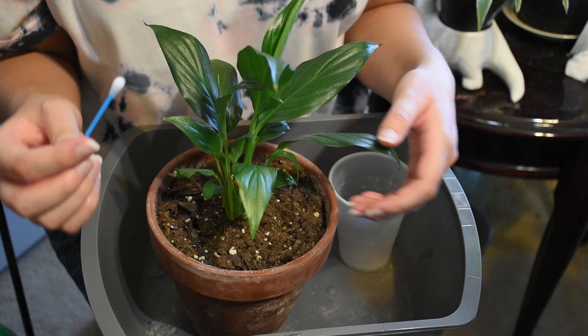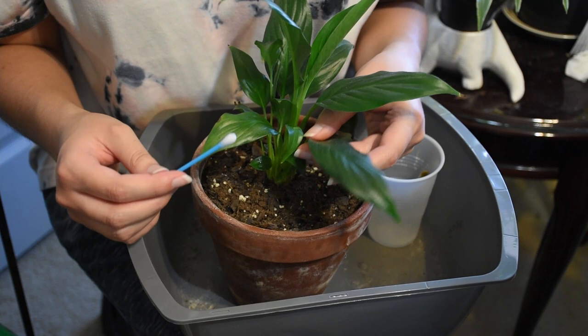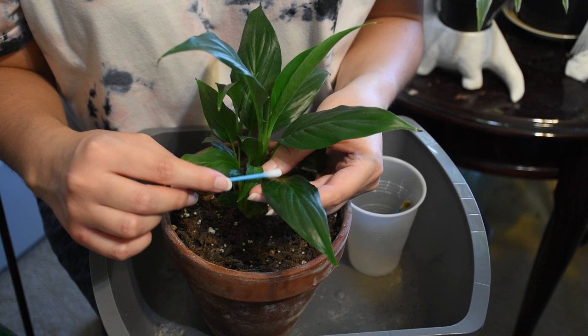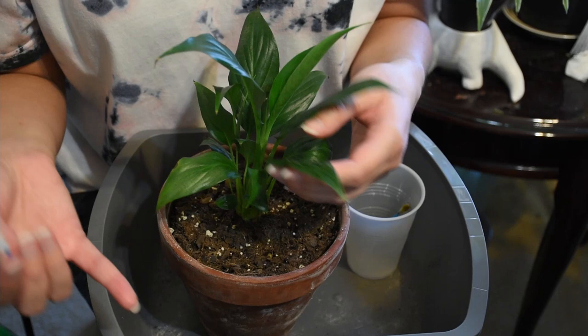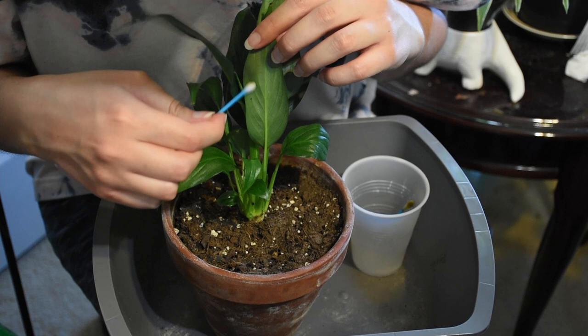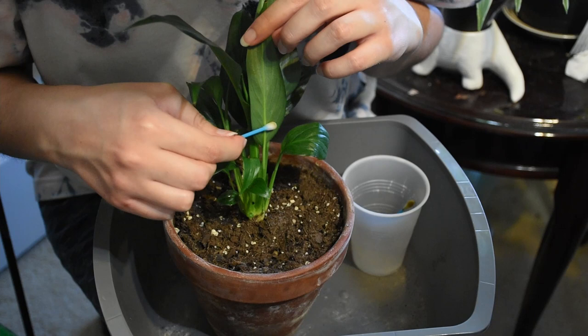Now I have heard some people prefer to use hydrogen peroxide. I considered that option when I was researching ways to get rid of the bugs. But according to what I read, hydrogen peroxide doesn't really kill the mealybugs because it can't penetrate and kill them. So we're just going the alcohol route just to be safe. Because if I did do hydrogen peroxide and it didn't work, I'd be doing this all over again. I kind of want to get it done and have it stay done.